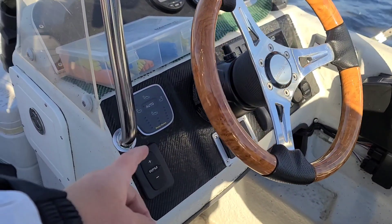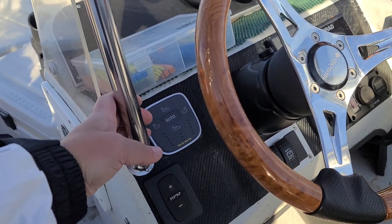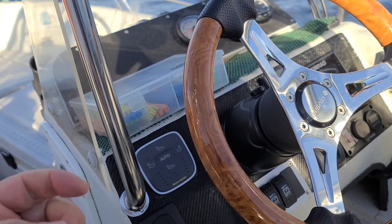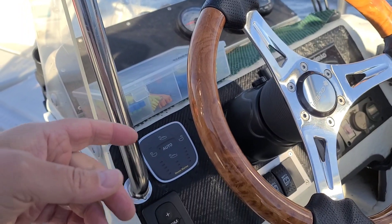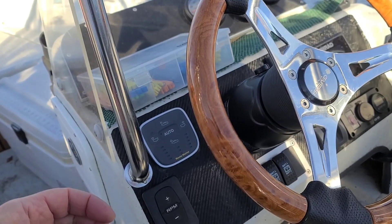I installed this automation for trim tabs from Mentamarin in mid October, at the end of the season, and I wanted to do tests and everything in the next season. The first part and first impression on this automation you can find in the first part — the link will be in the description.